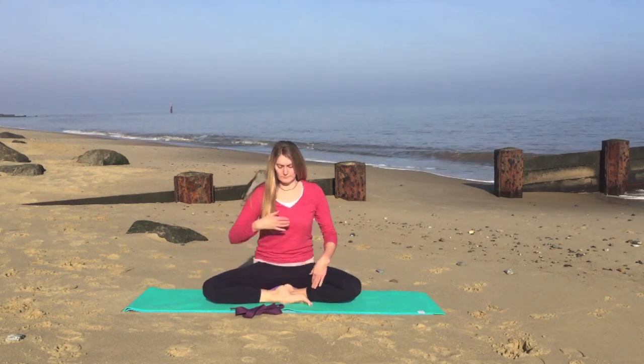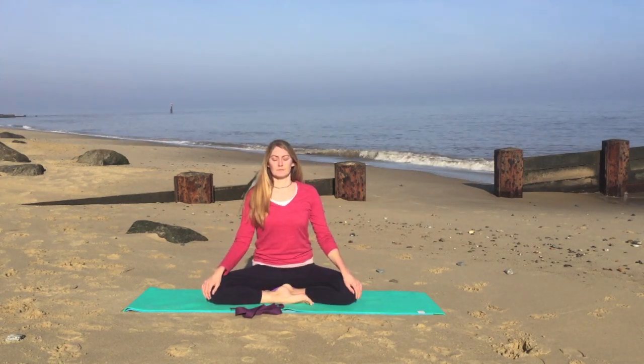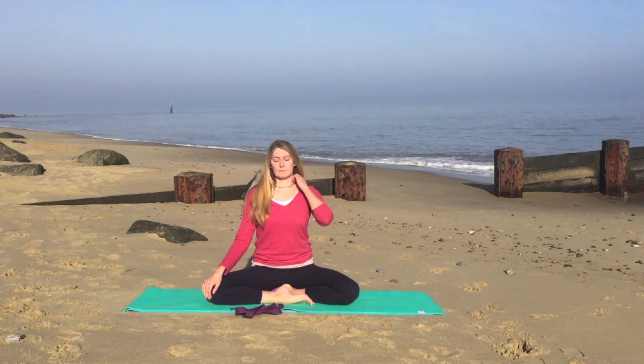So we can sit on a block or a pillow or a rolled up towel. You may want to cross the legs, or you can bring one foot in front of the other — whatever feels comfortable. So just pause for a moment.